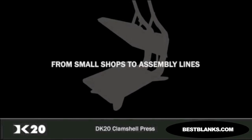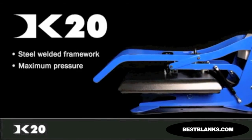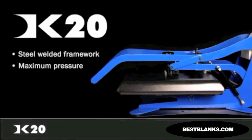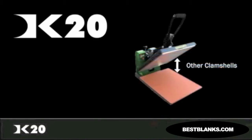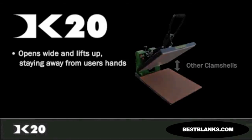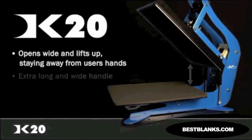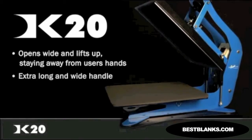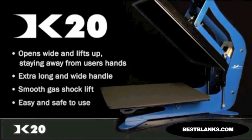Let us show you around our clamshell-style heat press, the DK20. With its heavy steel-welded framework, the DK20 boasts the maximum pressure a clamshell can apply, but it maintains portability at a weight of only 103 pounds. The DK20 opens wide and lifts up far away from the rear of the pad, staying away from the user's hands. The extra long and wide handle partnered with a smooth gas shock lift makes the DK20 an easy and safe clamshell press to use.